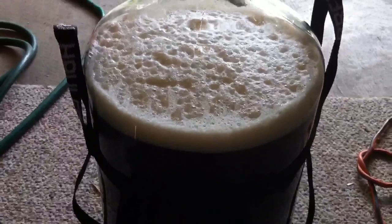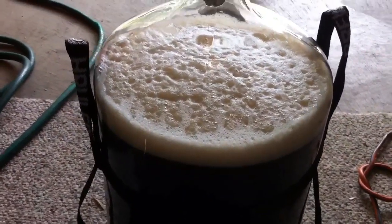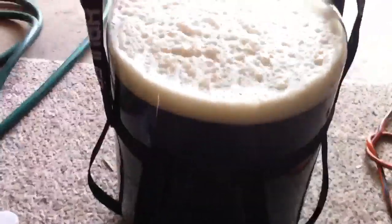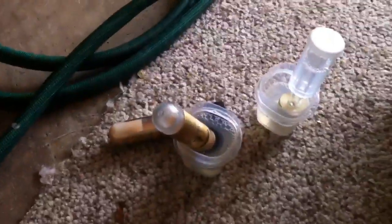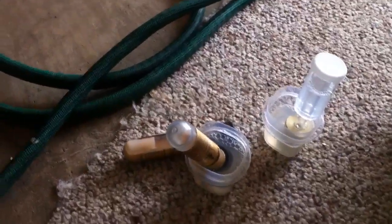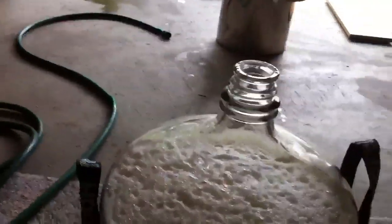And finally the last step. We are at about 69-70 degrees. I used to have an aeration stone but can't find it, so I did the old school method and just shook it until I was tired — that's why there's a lot of foam up top. But I've got two vials of yeast here. I'm a little lazy to make a starter, so I just spend the extra six bucks and use two vials.